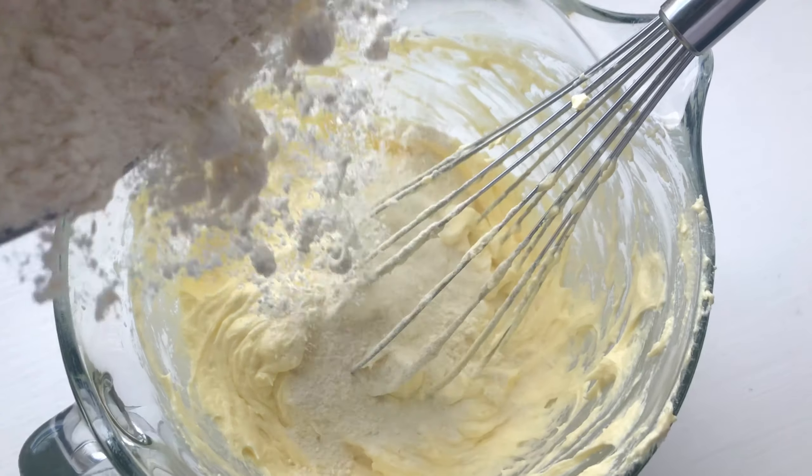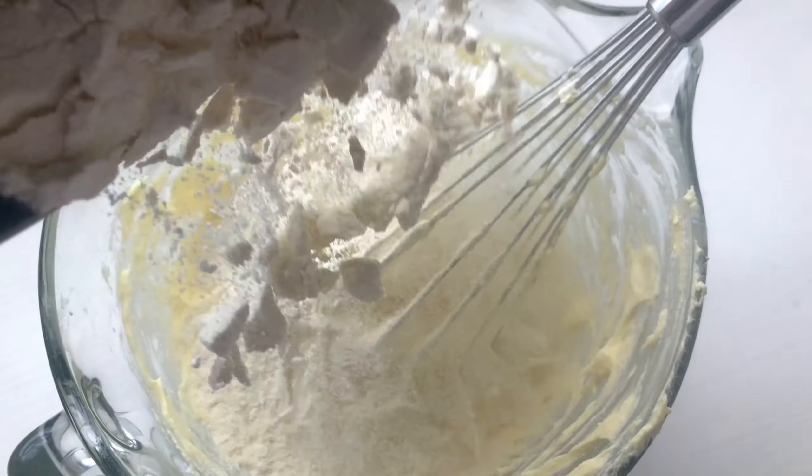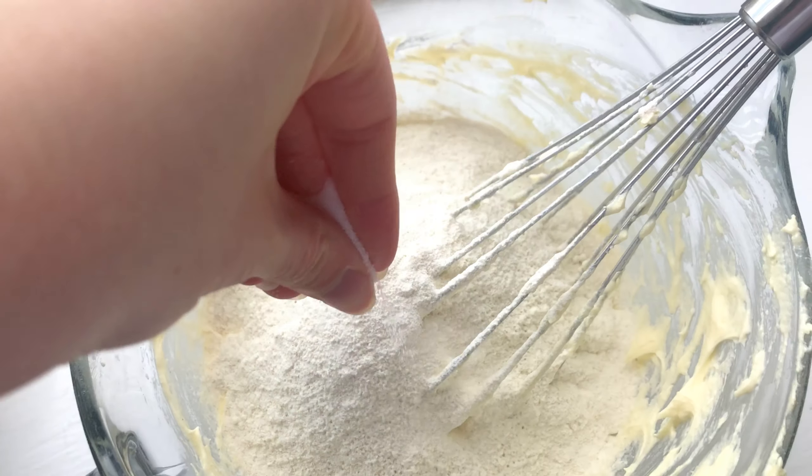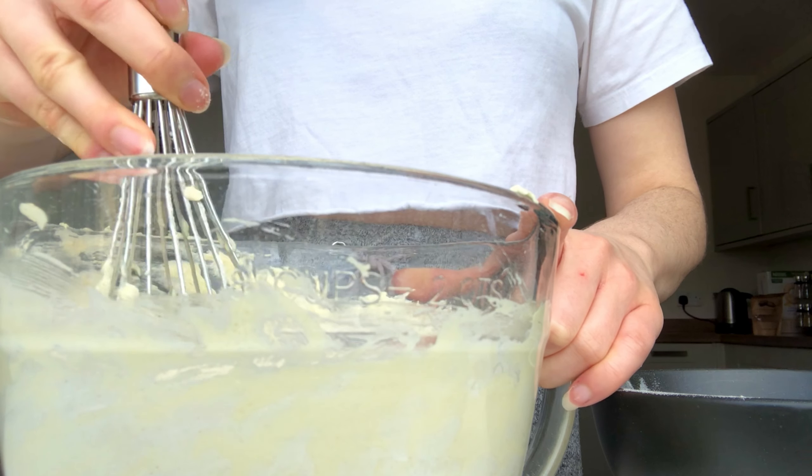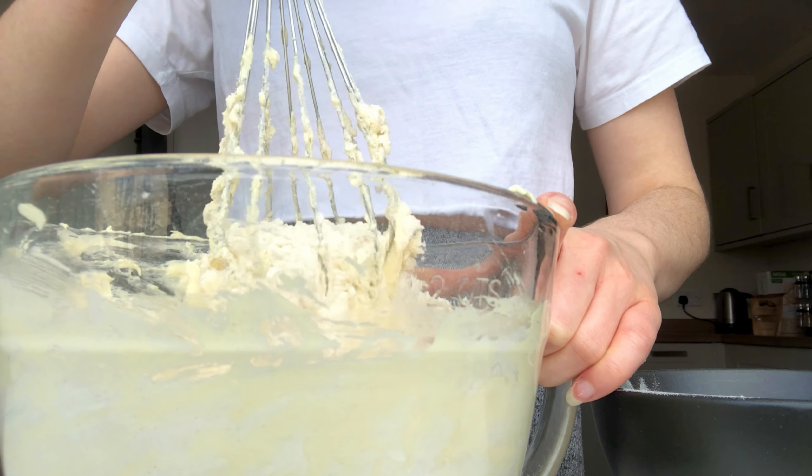We're going to start with some self-raising flour, but you can swap this out with plain flour and a bit of extra raising agent. And as always, a pinch of salt — because everyone needs to season their bakes. Just gently, gently, gently mix this in.